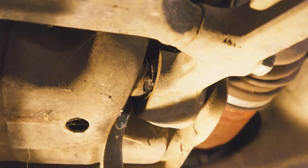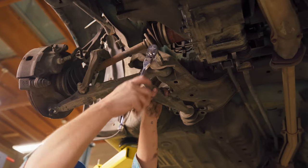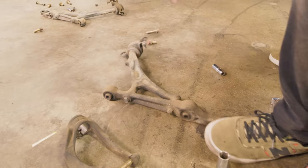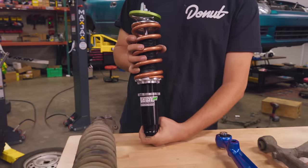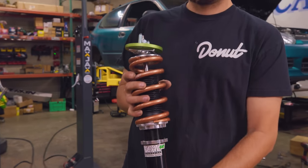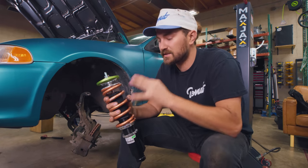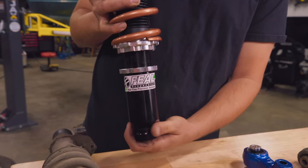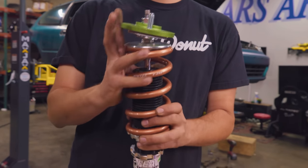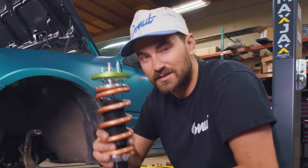Now that we know we've got a bunch of bad bushings, it's time to replace them. Let's look at the parts we're replacing them with. First, the coilovers — this is the stock one, nothing special, but we're replacing it with these Feel 441s. These are Feel's entry-level coilover, damping adjustable 30 ways with one-way adjustment, so rebound and compression are tied together. But you still get ride height adjustability, preload adjustability, a spherical bearing top hat, and Swift springs valved for this chassis. They should really improve the handling of this car.